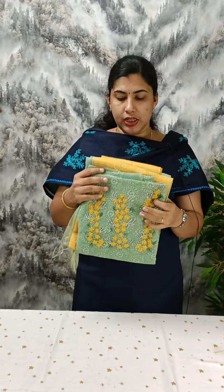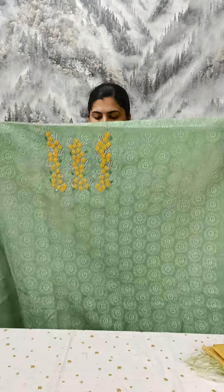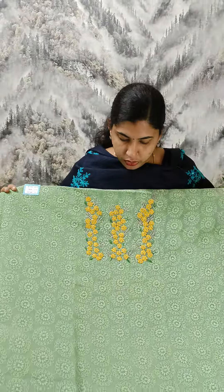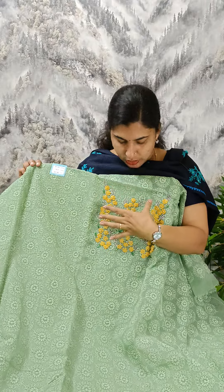Today we have quite a tough crop. We have an embroidery on the front. We have a beadwork and a lot of work done. We also have embroidery on the back side.